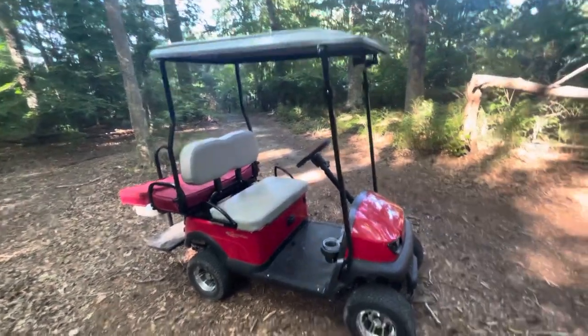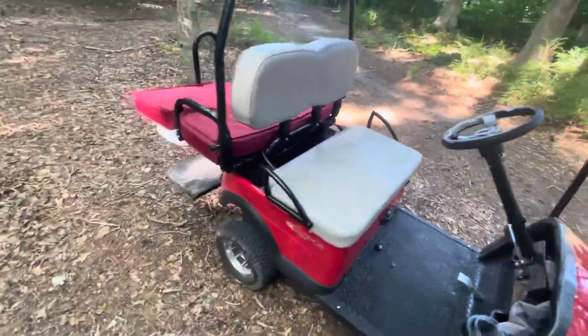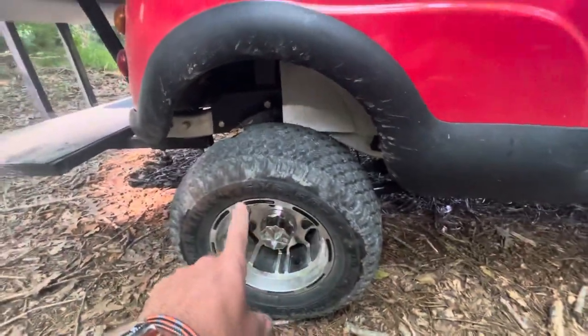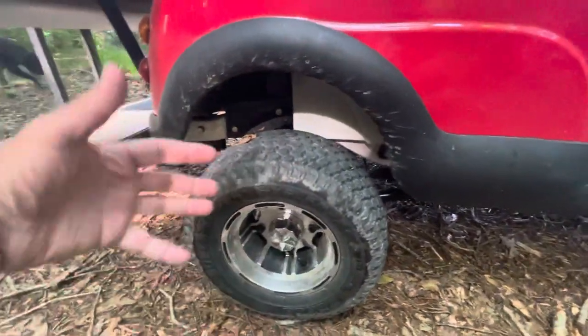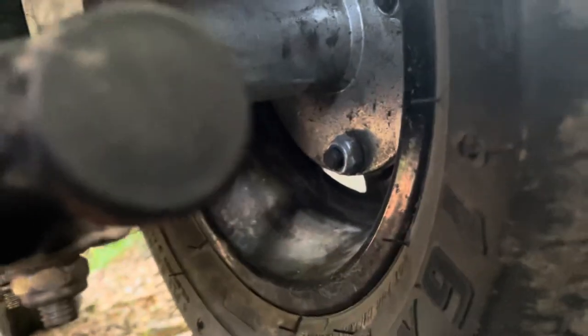Another issue: the squeaks. I drive this thing around and it just squeaks constantly — super annoying. I'm definitely getting a lot of weird noise from the hub. There's a hub adapter — you have the axle that comes out, and you have this adapter. It goes to make it a four-lug. I think a lot of noise is coming from that. I almost want to switch over, maybe get some Cricket wheels or lawnmower wheels.